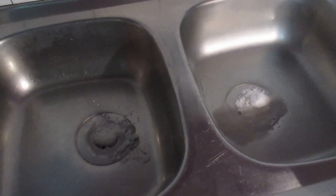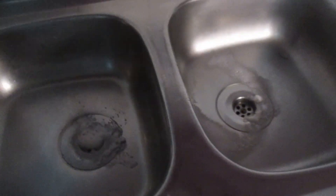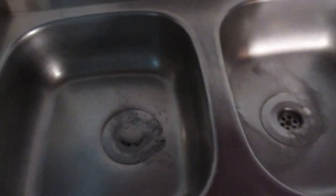E fica a fazer assim uma espuminha. Agora, vamos deixar que isto faça efeito aqui uns 15 minutos, ok? Depois já venho e coloco a água a ferver. Passados 15 minutos, vamos colocar a água a ferver.